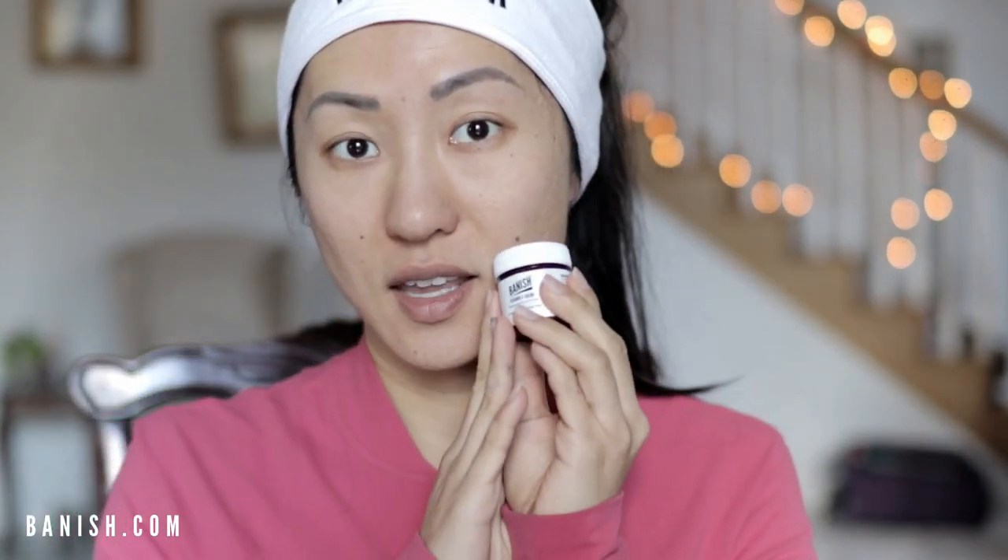The next product I'm going to put on is the vitamin C cream, which is the newest addition to the Banish starter kit family. It's a favorite on the Banish team at HQ. The vitamin C cream is also a great alternative to the Banish oil — if you are allergic to or don't like the Banish oil, you can use this right after using the Banisher.